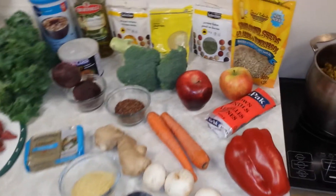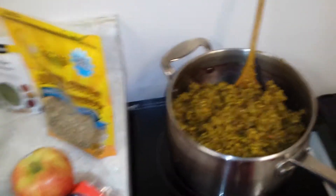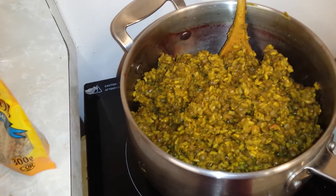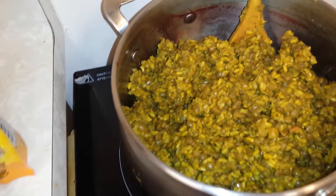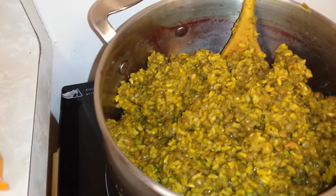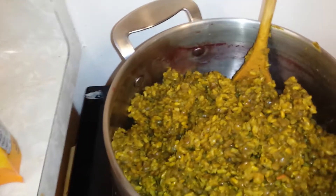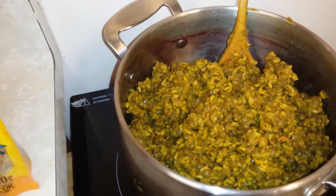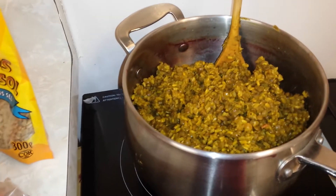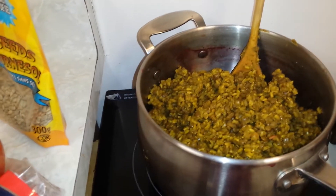First thing you want to do is cook up your grains and plant protein. I already cooked up two cups of whole grain brown rice and two cups of brown lentils — really high in fiber and protein. You can see there's some pink in the pot because I cooked a big batch of beets in this pot. That's already cooked up very soft. You want it to be very, very soft, almost mushy.